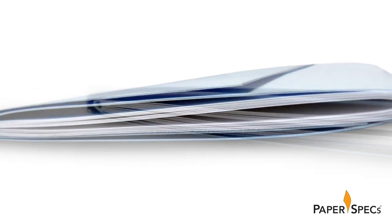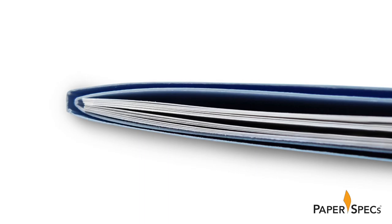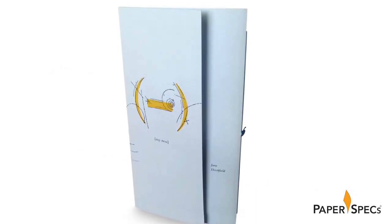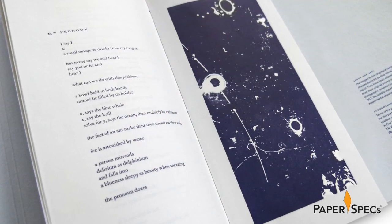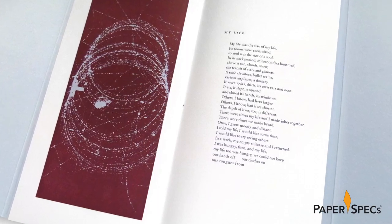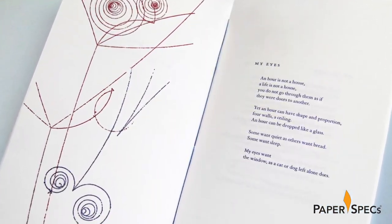This is a tight-fitting spine which allows the booklet inside to fit snugly. The booklet itself is tall and slim, just over five inches wide and nine and a half inches tall, comprised of 32 pages of Crane's Lettera that hold the poems and artwork.